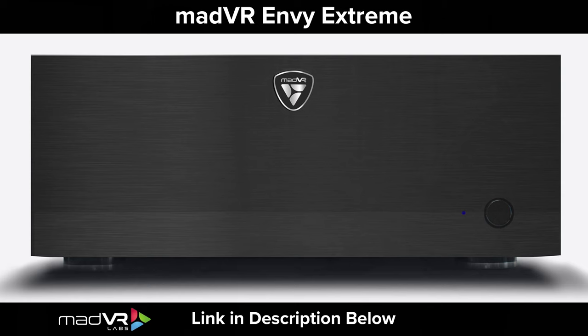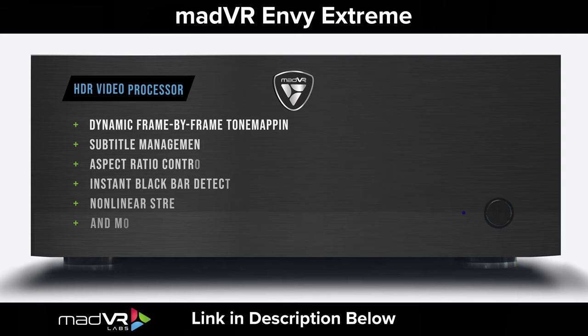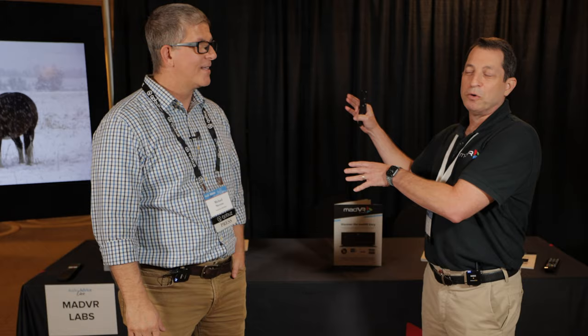Thank you so much, Michael. Pleasure to be here. So we have today with us the MadVR MV Xtreme. It's an HDR video processor — does dynamic frame-by-frame tone mapping, subtitle management, aspect ratio control, instant black bar detection, non-linear stretch, and the list goes on and on. We'll dig into that as we go through.